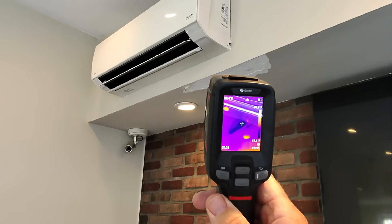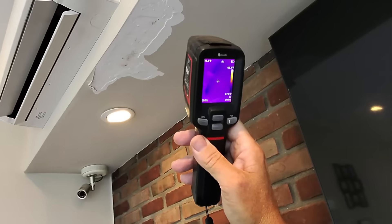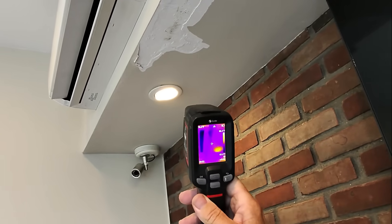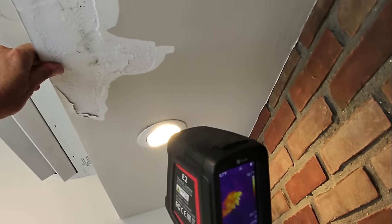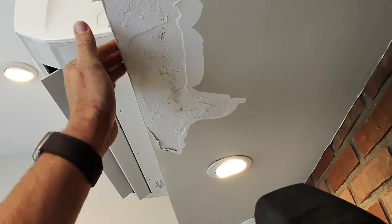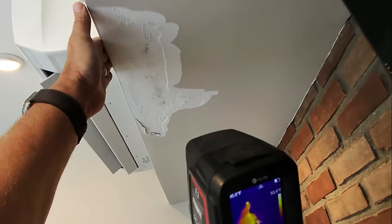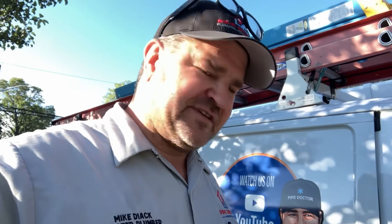Nice cold blower wheel on the discharge side and there's really no deviation of anything there. When's the last time this thing was dripping? The homeowner said it was two weeks ago since the last drip. I'm doing whatever is possible while I'm here — do my due diligence, leave no stone unturned. I'm going to get my digital psychrometer, take some temperature readings, and see if we have a nice delta T.